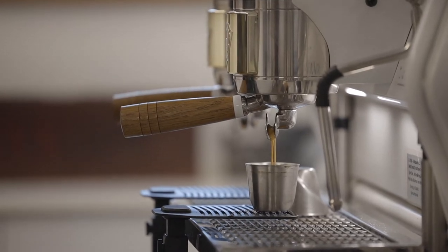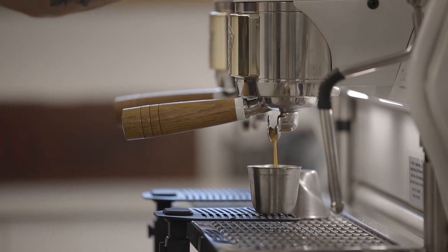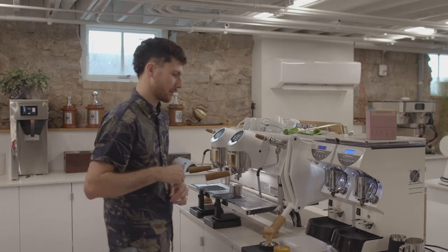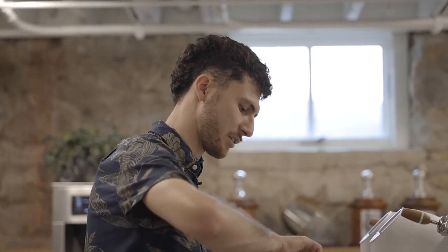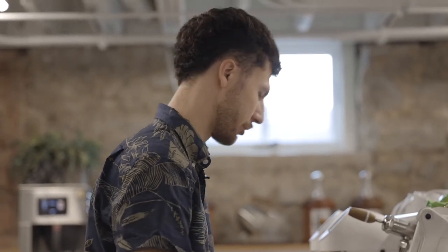If our shot pulls far too quickly, then this shot is going to be very sour and very light. If our shot pulls too long, then instead it's going to taste still pretty tart, but we're going to get this chalky, astringent, and burnt sugar flavor.